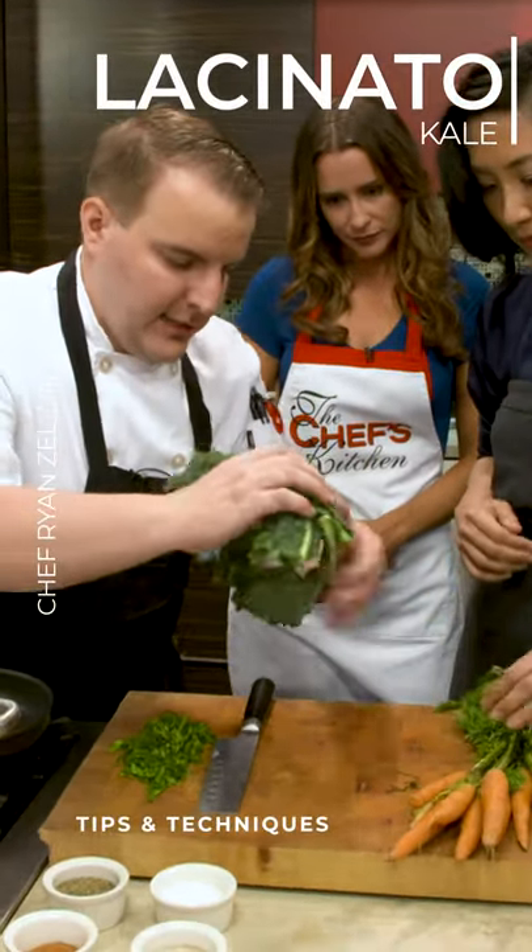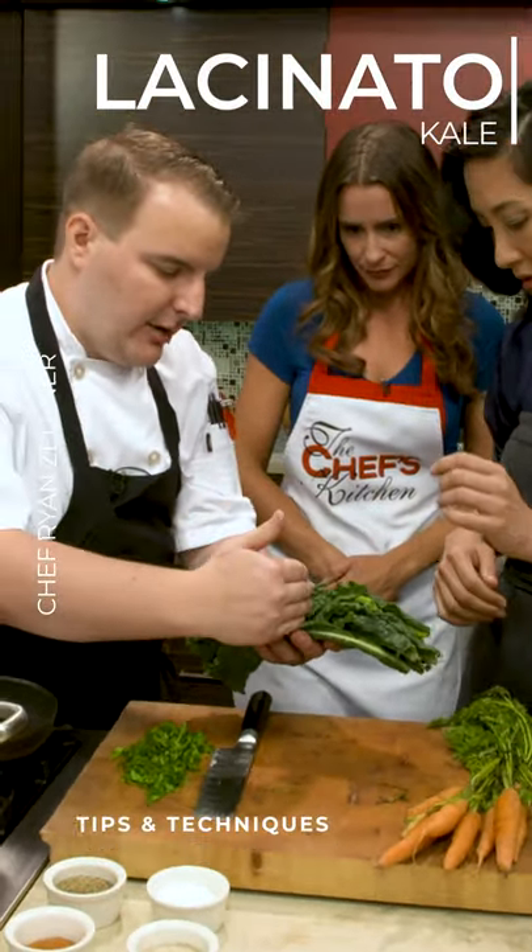Now we have the lacinato kale. We're going to do the exact same thing — we're just going to start at the top and go about a little over halfway down.